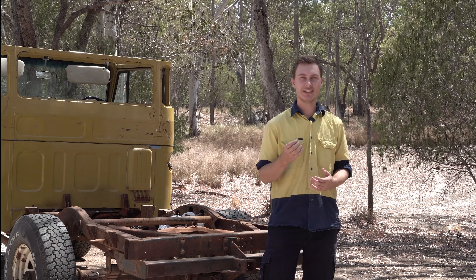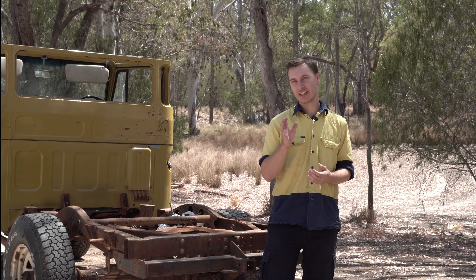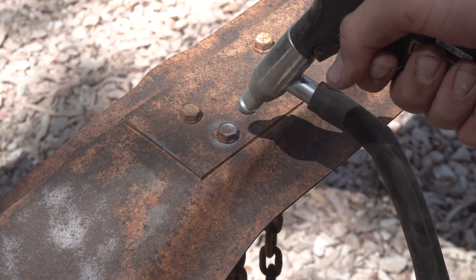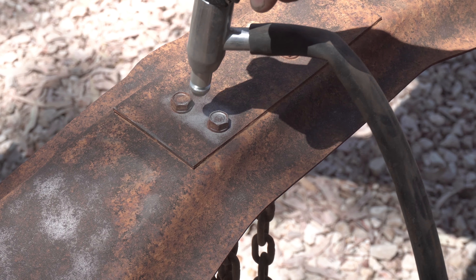Also, what makes these sandblasters easy is that you can get into all the cracks and really get all the rust and get rid of everything in all the corners and the hard to reach places.